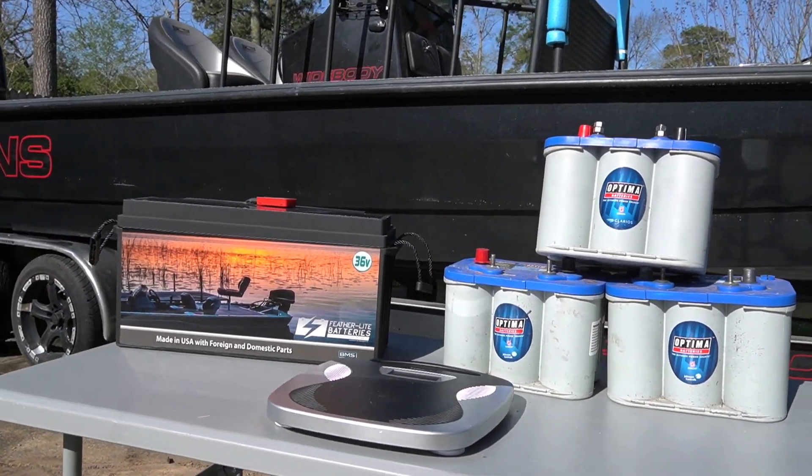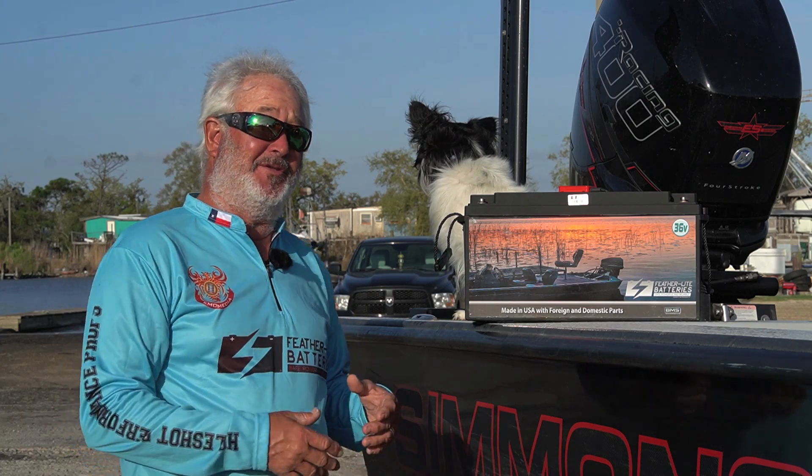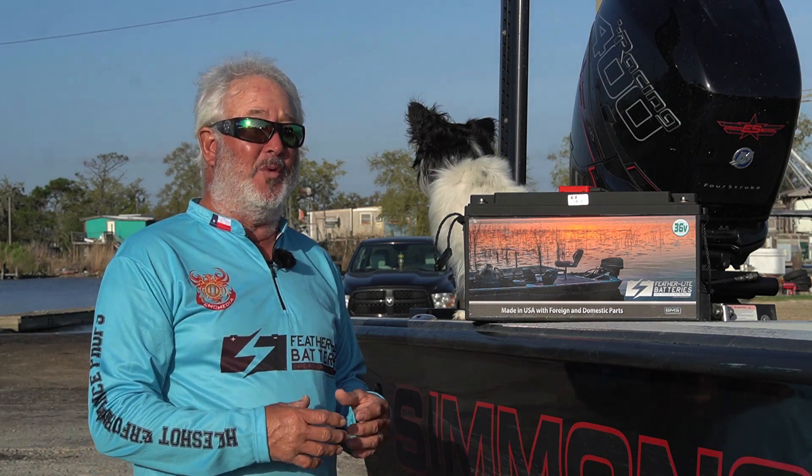Also, space savings. This battery takes up very little space, but when you consider you might need six batteries to do the same amount of trolling motor work we do, then you're talking about saving a ton of space.